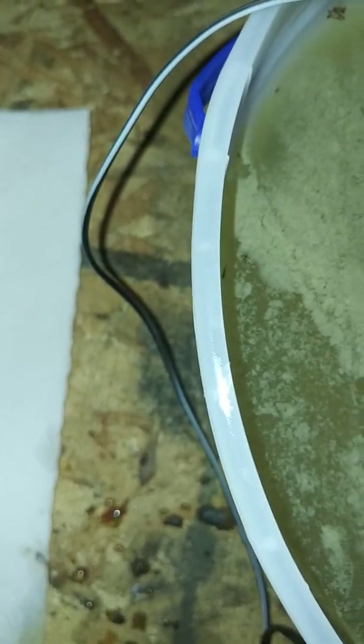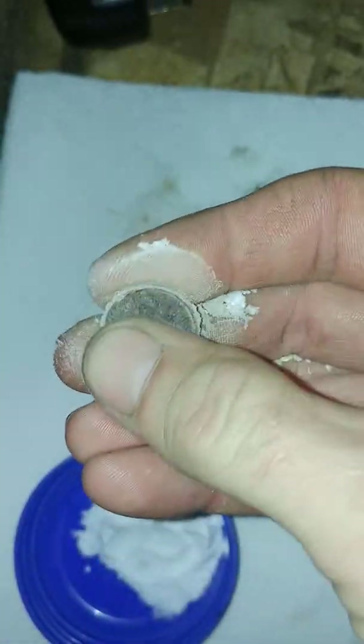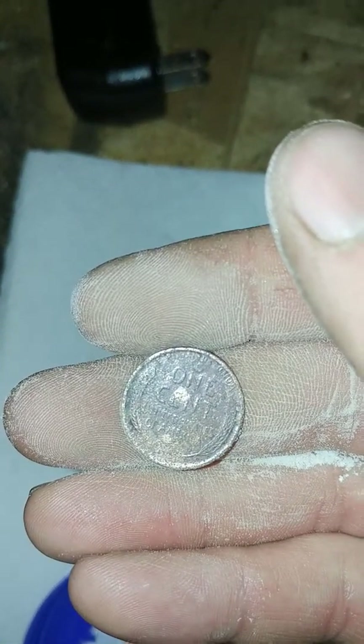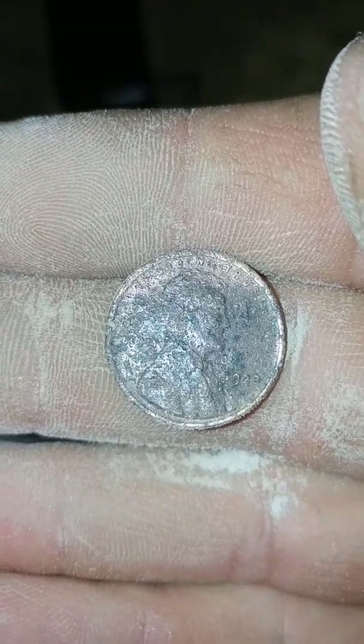So we'll dry it off here. Try a little baking soda on it — just a little more. Still not coming real clean though, is it? Well, that was disappointing. Maybe you can see the date a little better now. But that's about it.